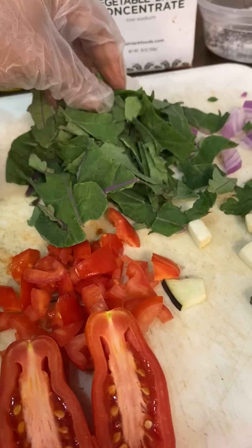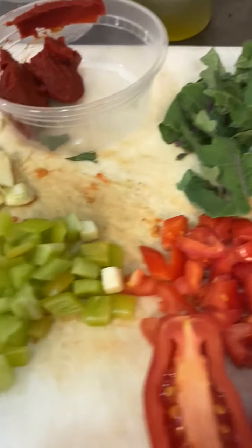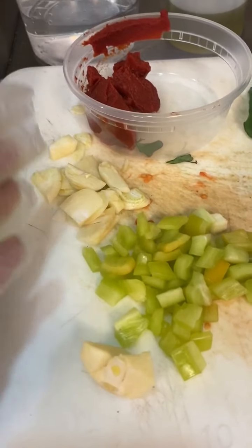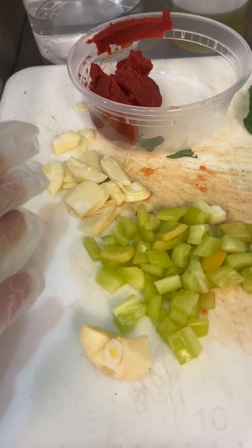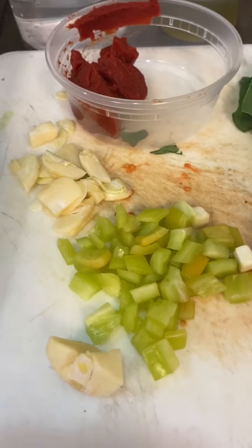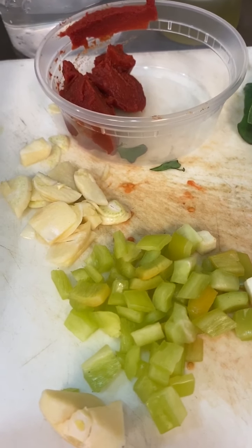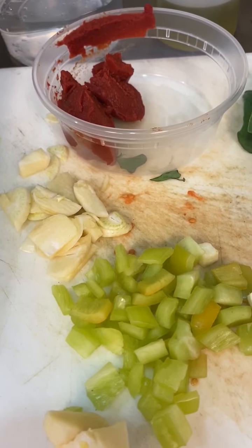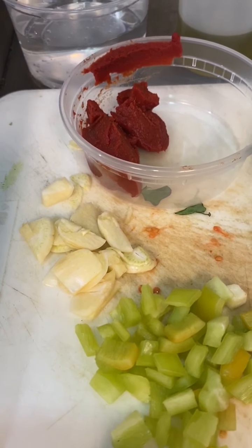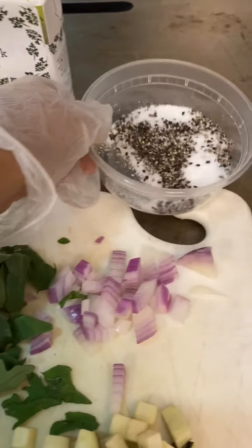We're also going to be using some purple kale — this is often called lacinato kale. We're also going to be using half of a cubanelle pepper. We have taken one head of garlic and diced it small, and we've done that ten minutes before we prepared our recipe because we want to release the allicin, the anti-inflammatory properties of the garlic, and make it more bioavailable.